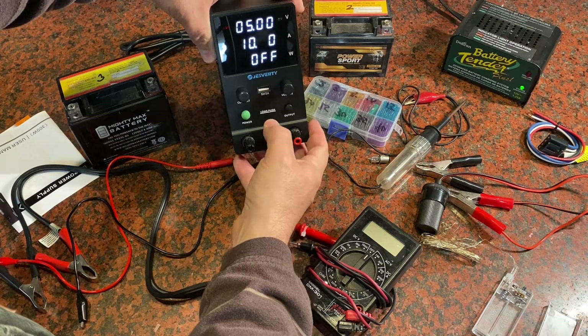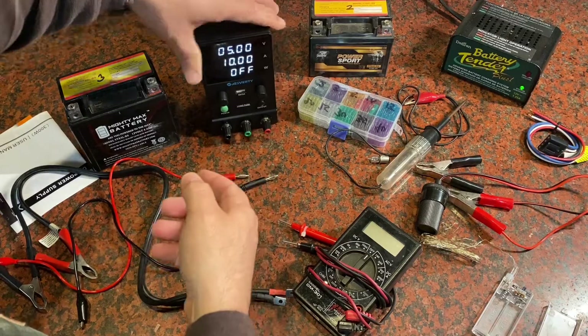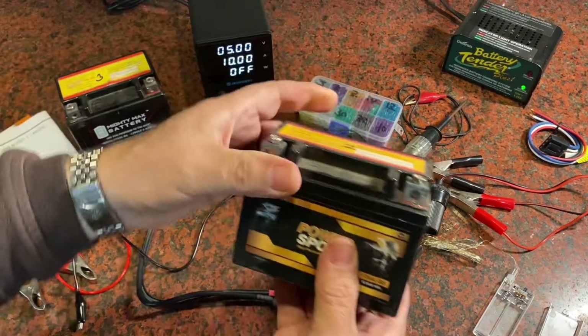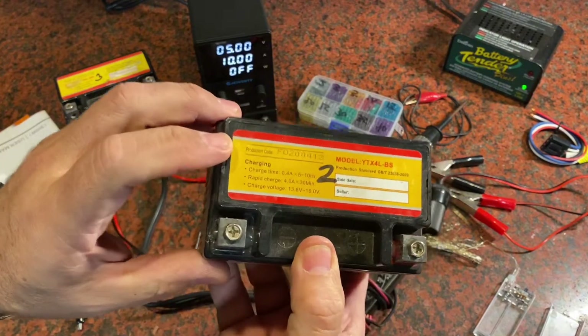Now how might I use this? This can be great for charging batteries. Take a look at one of these smaller batteries — this is like a moped battery, scooter battery, or 4x4 battery — a very tiny battery.